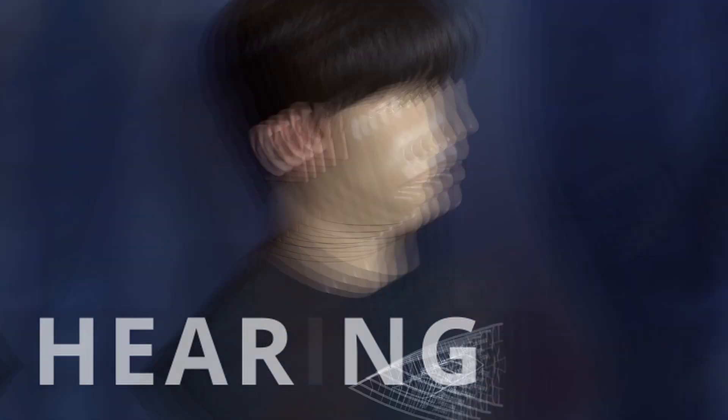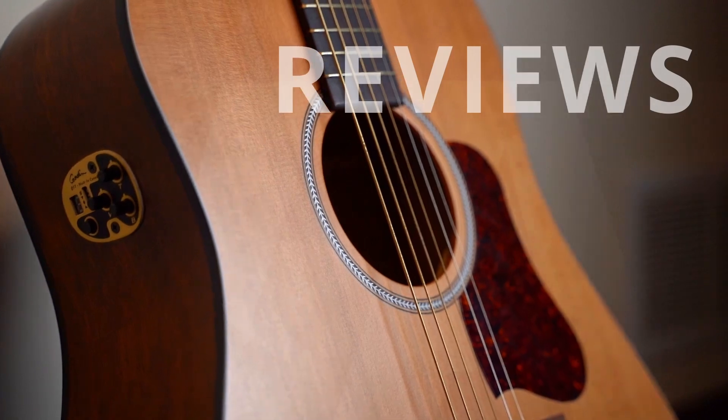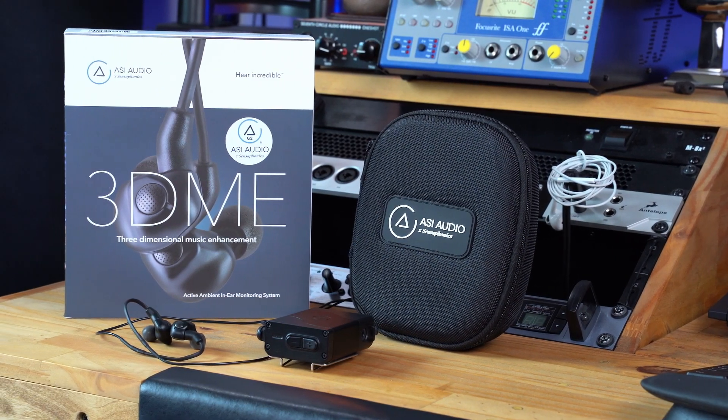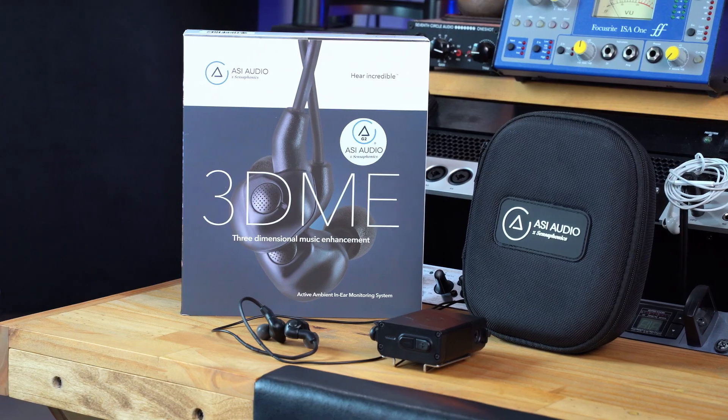Get ready to hear 3DME Active Ambient In-Ear Monitors. I'm Dr. Steve Taddy from Hearing Tracker, and in this video we are taking a look at the second generation 3DME Music Enhancement System. 3DME is a versatile universal fit in-ear monitoring system, or IEM, from ASI Audio and Sensophonics. It has several unique features, many of which you will be able to hear for yourself in this video, so be sure to stick around.